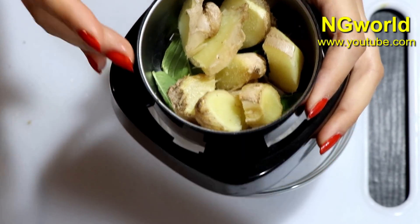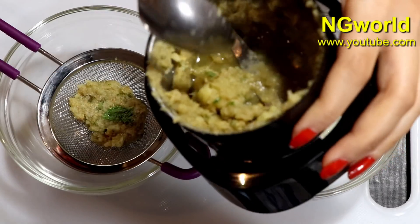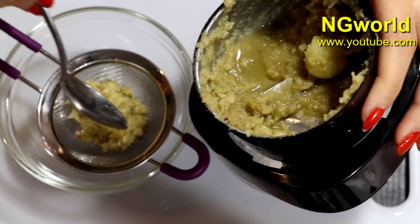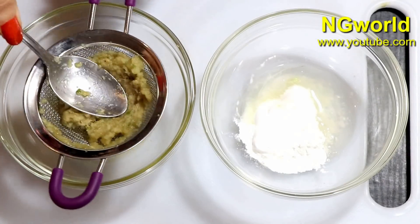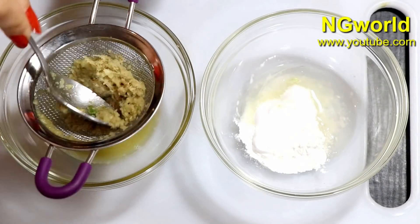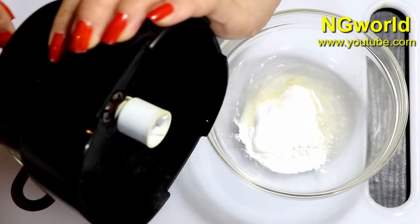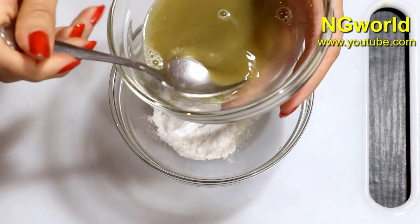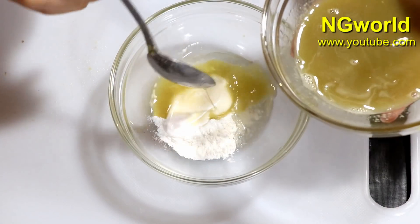Grind everything to a very fine paste, then strain it to get the fresh mint leaves and ginger juice. Add two teaspoons of the fresh mint leaves and ginger juice to the mixture.